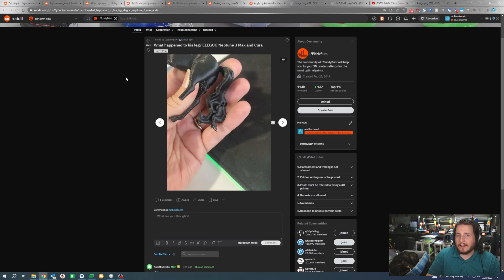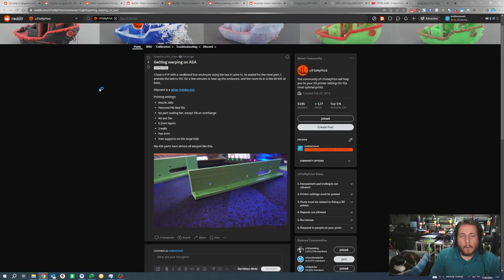When asking for help, providing settings is incredibly valuable. All we know here is that it's a Neptune 3 Max using Cura — we don't know filament, temperatures, retraction, Z-hop, or anything else, so a lot of our assessment ends up being guesses. You could also try wrapping it with support material, but that can only go so far. Honestly, I'd recommend cutting the model in half — straight down the middle — and printing the legs vertically in the air rather than having the body connect to them. That would result in a better quality print with a seam that's easier to hide.